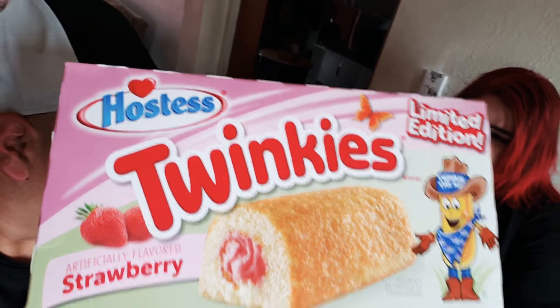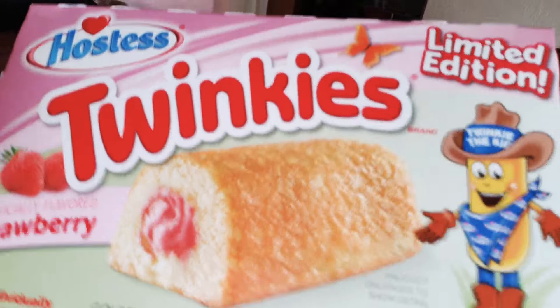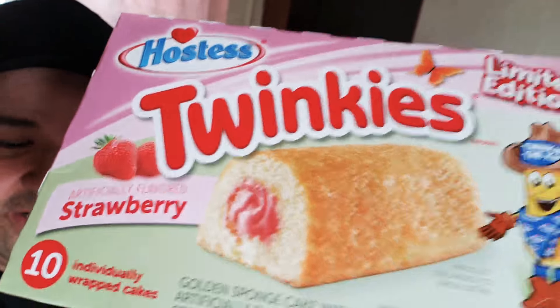Hey guys, how you doing today? We're gonna be doing a review on a Twinkie — a limited edition strawberry Twinkie. It's got that little Twinkie cowboy on it. It looks like it has a strawberry filling inside, and the outside is kind of like a fried Twinkie. Yeah, like a fried Twinkie with strawberry filling, and it's from Hostess.